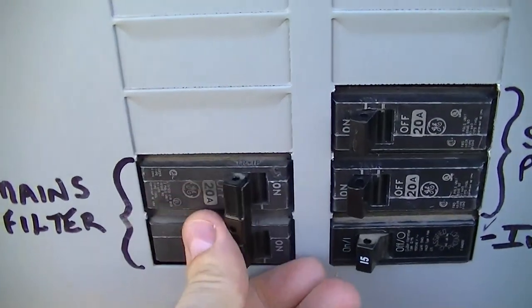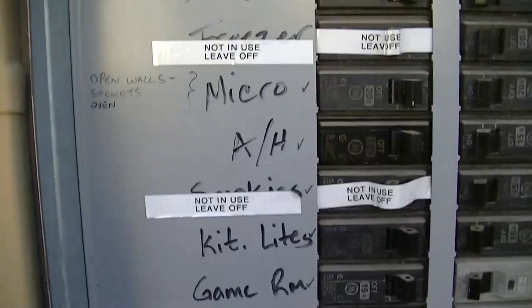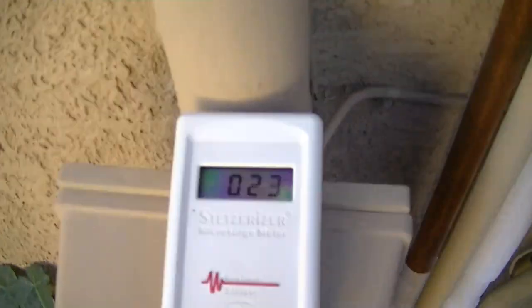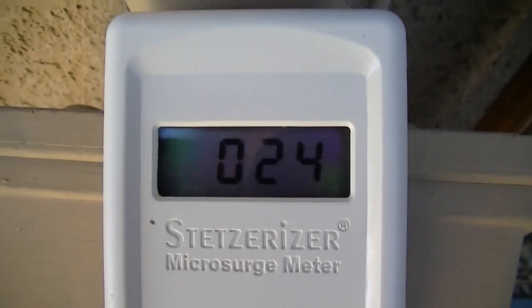I'm going to turn this one on with this one. So this is about 427 microfarads. And this is what we get with 427 microfarads.